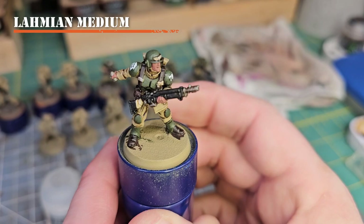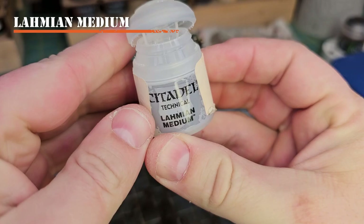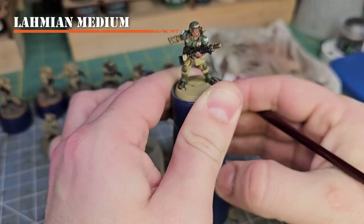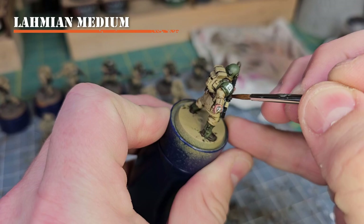To remove the shine from transfers, I recommend using a pigmentless medium such as Lahmian Medium. Use it just like any other paint — shake it up, apply it to your brush, and put it over top of your transfers. Since it's transparent, you don't have to worry about it impacting any of the colors underneath.